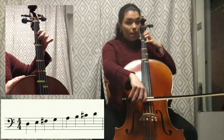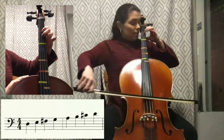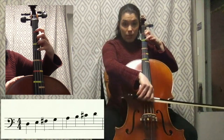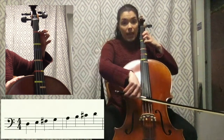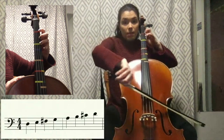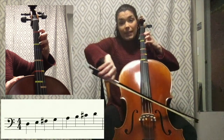So let's try that again a little bit faster now. Ready, go — D, E, F sharp, third finger, fourth finger G, open A, first finger B, third finger C sharp, fourth finger D.